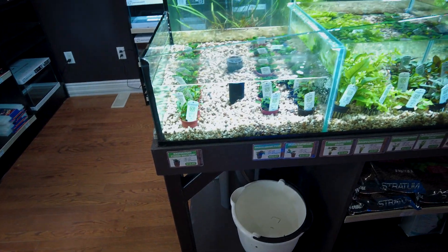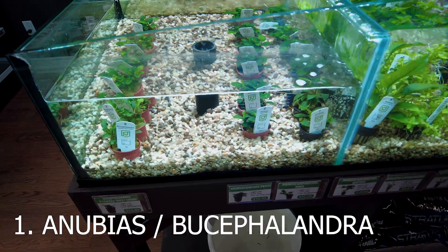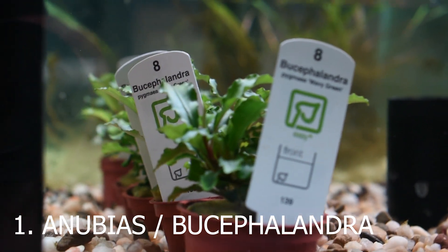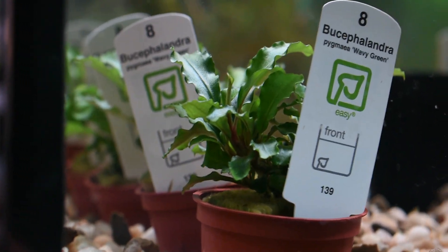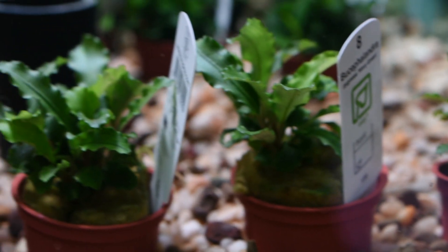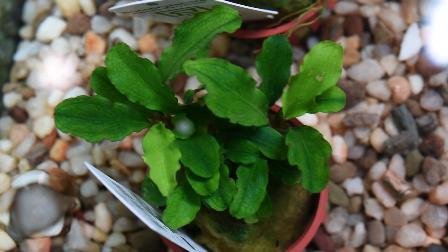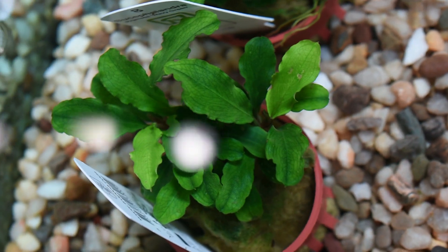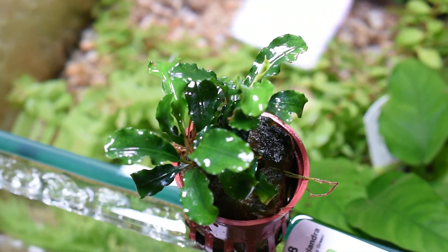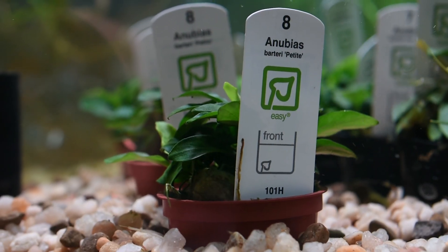The first plants we're going to talk about — I actually grouped two of them together — and that's because they're both considered epiphyte plants, meaning they are not required to be planted in the substrate. It's actually recommended that you either glue them to a rock or driftwood, or use fishing wire to do so. These guys are super easy plants, they are also slow growers, and they're really common in the freshwater plant industry because they're super hardy and really easy to maintain.